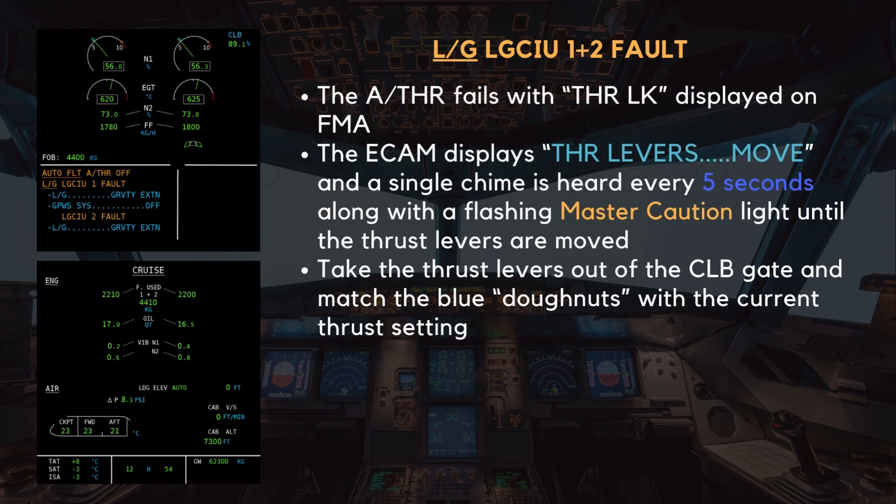As the auto-thrust has failed, the thrust-locked FMA is displayed on the PFD. At the same time, the ECAM presents the message: Thrust levers move. A single chime is heard every 5 seconds, and the master caution light flashes repeatedly. These warnings will persist until the thrust levers are moved out of their current position. To clear the caution and regain manual thrust control, the flight crew must take the thrust levers out of the climb gate and manually adjust them to match the blue doughnuts that indicate the current thrust setting. Once the levers are correctly positioned, the chime and master caution will cease, and the system will stabilize in manual thrust.